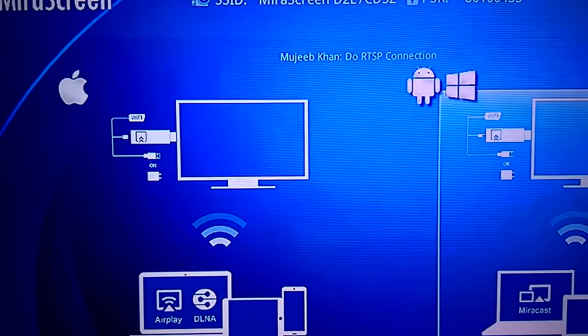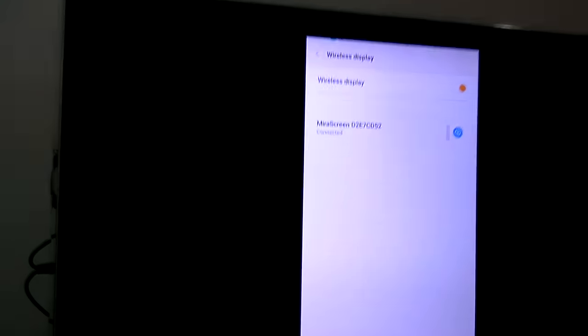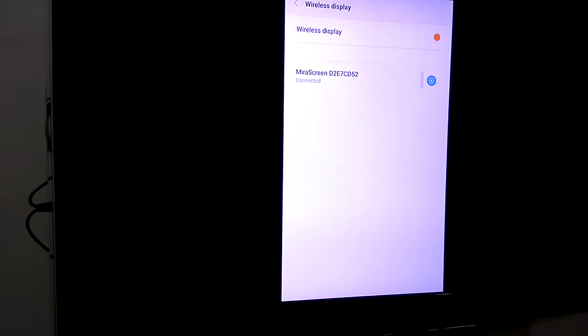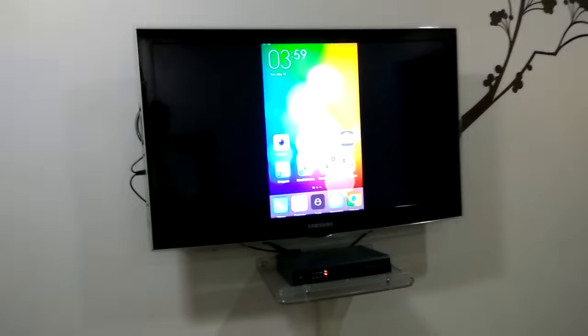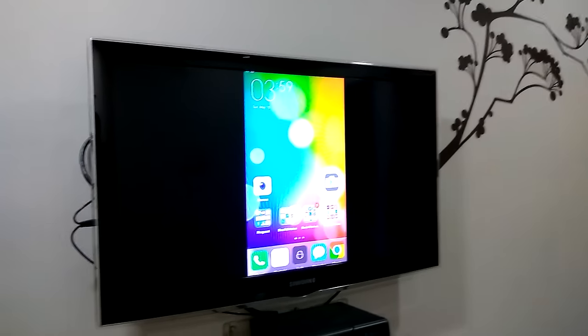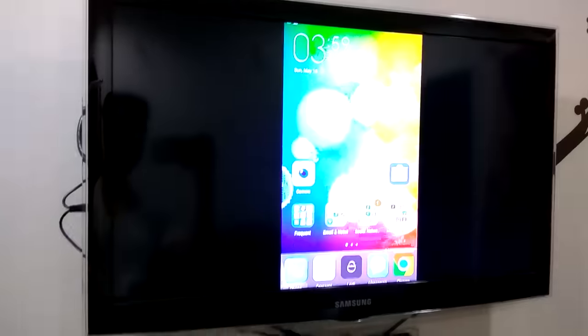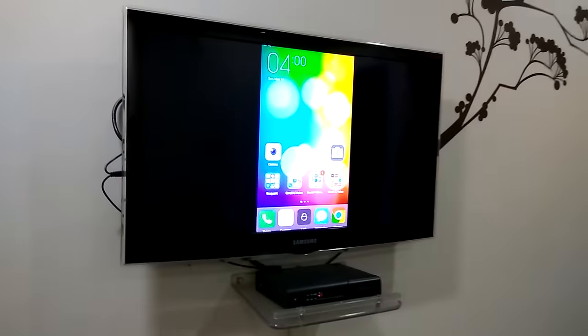I have an option for the mirror screen — just click it and you can see here my device name. It's just connecting. We got connected — my whole screen is reflecting on my TV. I just got some notifications. You can see my phone screen here on my Samsung LED TV.